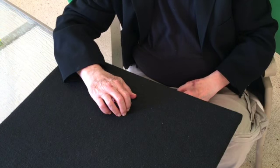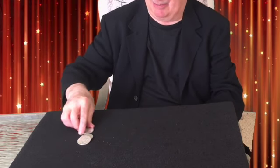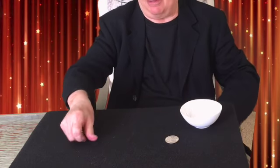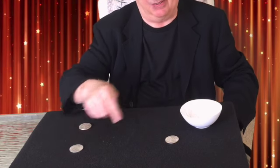I have three Morgan silver dollars in my hand, as you can see — empty ball. I put the silver dollars down on the table. Now let me gather them up — through the table. Two silver dollars, one here.